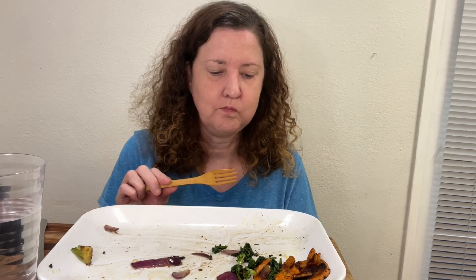It's very good, it's also very light. I love spinach.